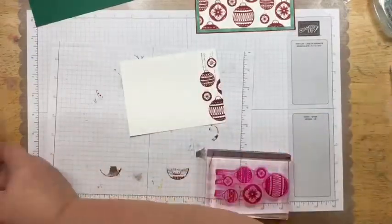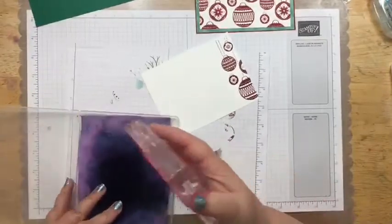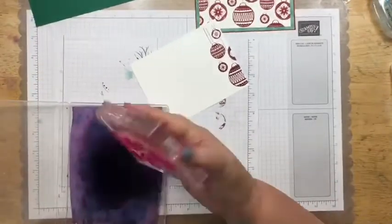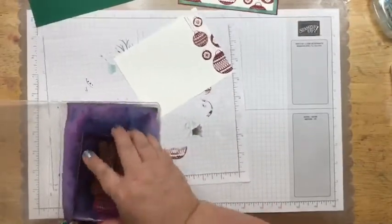Let's get our other chamois and clean this one up. Maybe if I turn this over, because I've got so much red ink on there — that might help the situation.